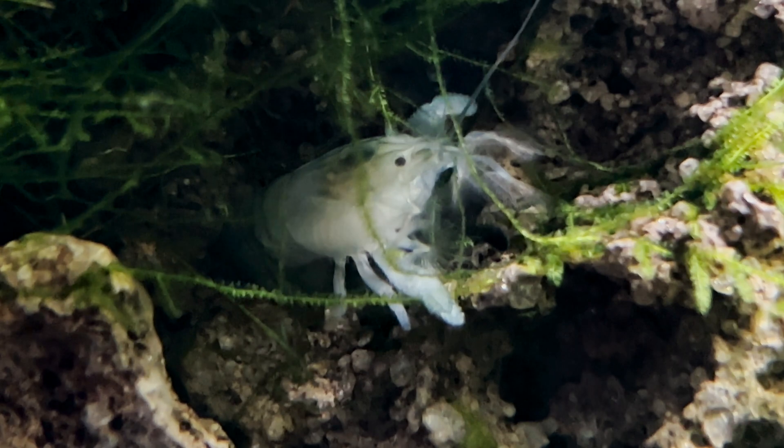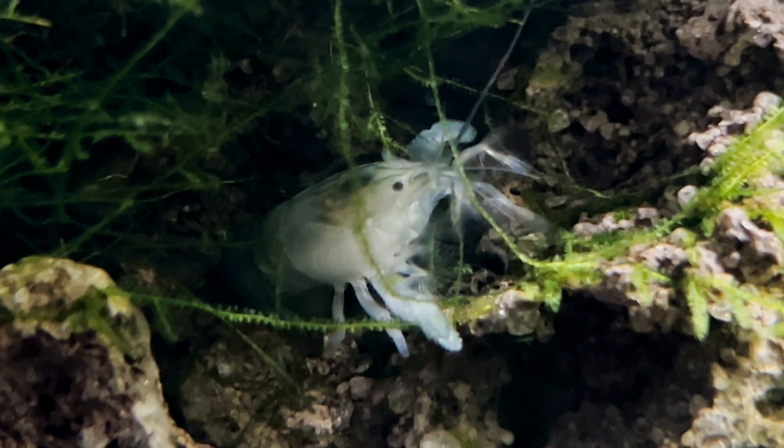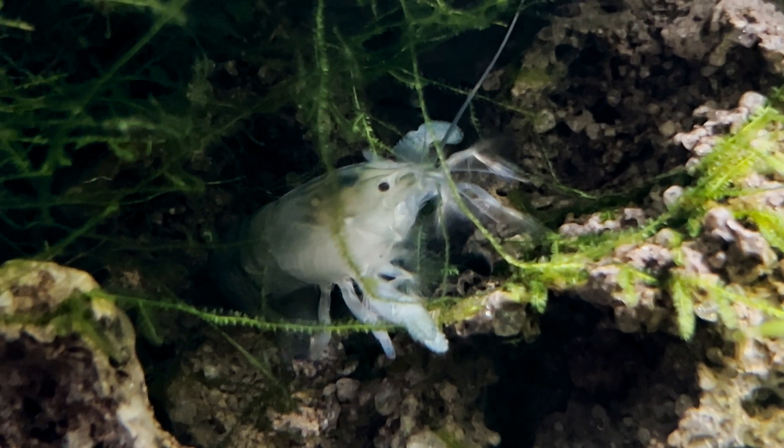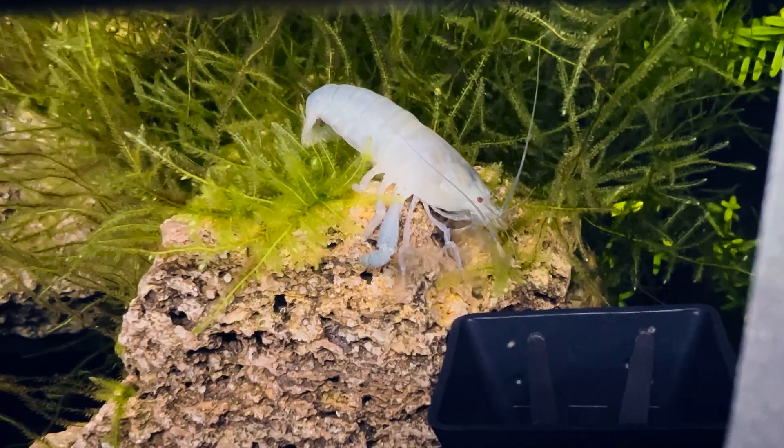It's important because when these shrimp are caught out in the open, they don't have the sort of camouflage that keeps their cousins safe.